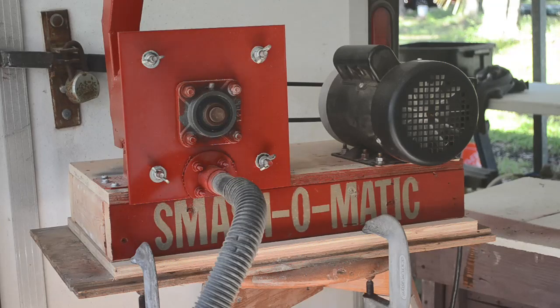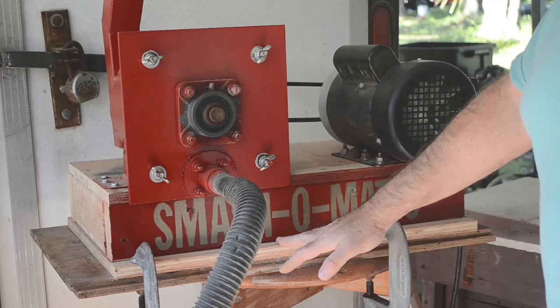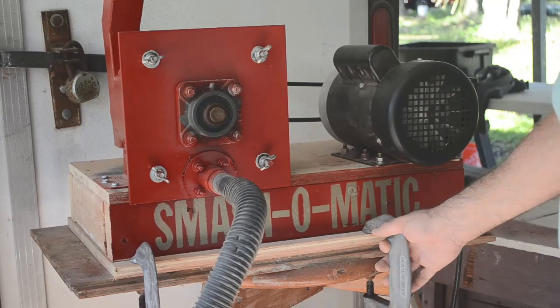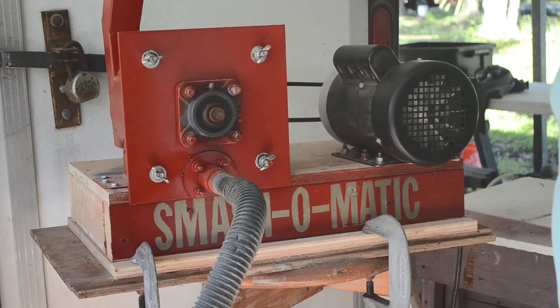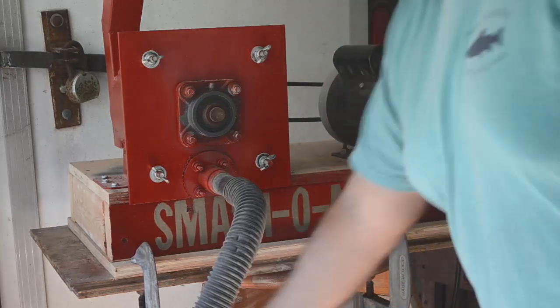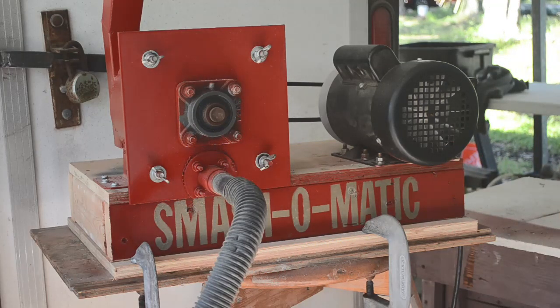Let me tell you about another change I've made. It was actually there in the last video but I didn't tell anybody about it. I've mounted the smash-o-matic on a plate that has a lip overhanging on both sides, making it much easier to clamp down to the table. I'm thinking about putting the crushing chamber on some rubber supports to take the vibration out and keep it from transmitting down. It doesn't vibrate the clamps loose like before — they're all still good and tight.